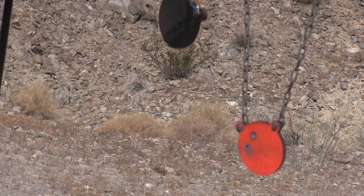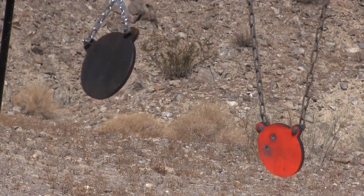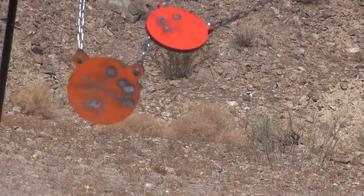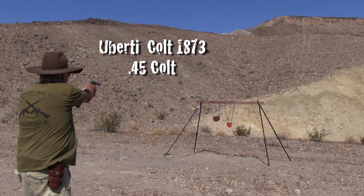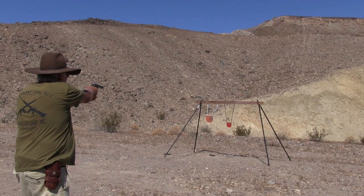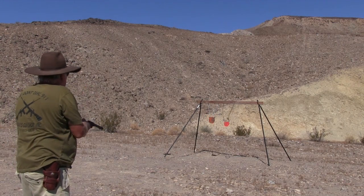My highly accurate 8K really rang those gongs. Next came the pistolas. I used the leg extensions to raise the gongs.